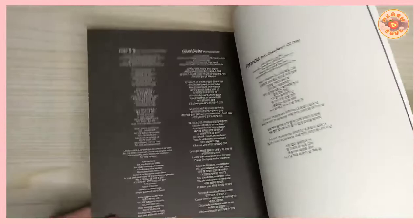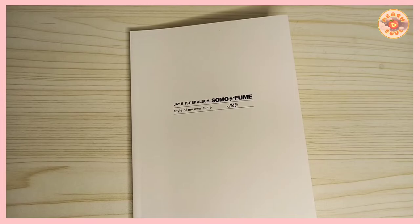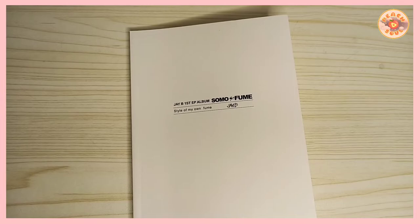And this is the last page of the photo book. That's it! This is my review of JB's first solo EP album, 'Somo Fume.' I hope you liked this video — thank you for watching, see you on my next vlog, bye!